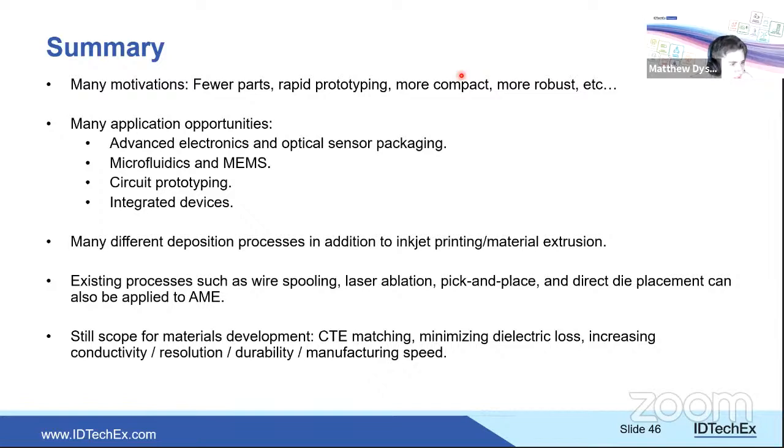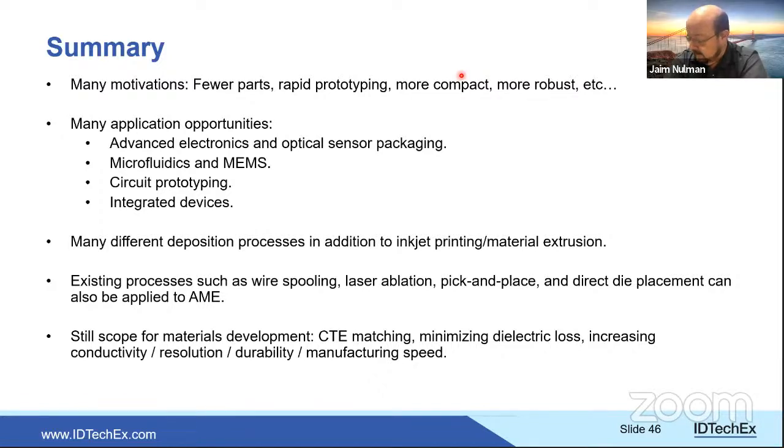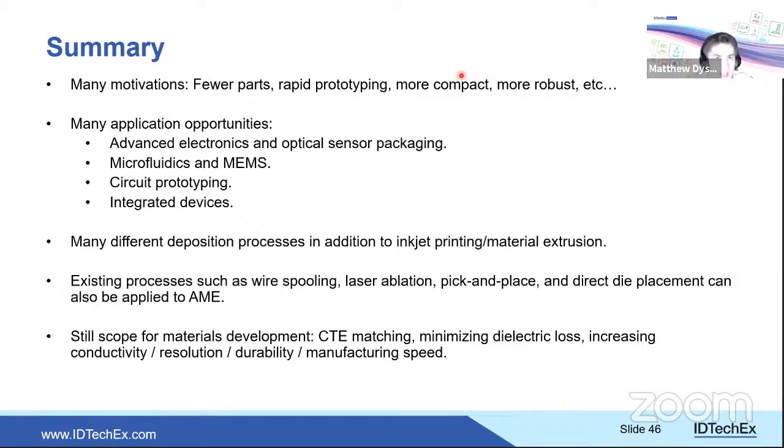Second question: how is copper oxidation controlled during additive manufacturing? Matthew explains that oxidation is typically managed by incorporating reducing agents directly into the ink. An inert atmosphere is one option but expensive. Companies like Copprint and CB adopt reducing agents in the ink so that during heating the copper is not oxidized. Longer-term oxidation is mitigated because the copper is embedded within and enclosed by the structural dielectric.